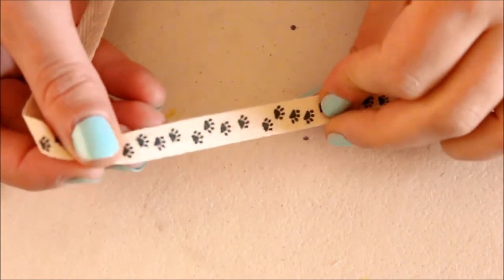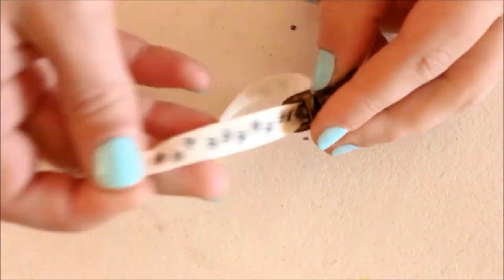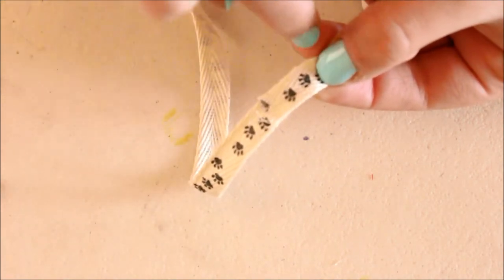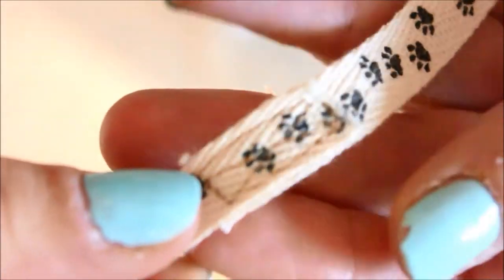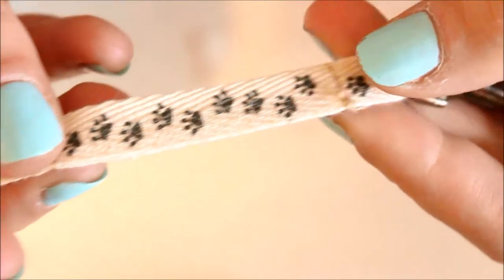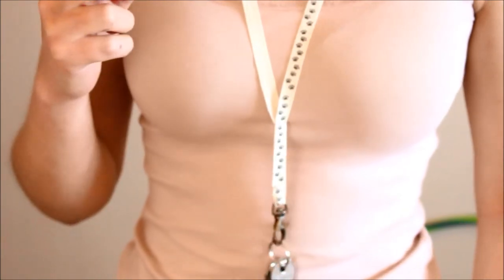For the next lanyard, you're going to take a length of ribbon again and fit it through the ring on a clasp as well, just like so. Then put the two ends on top of each other — make sure not to twist your ribbon — and you're going to sew a box with an X in it just to make it extra secure. Next you can secure the clasp in place with a line of stitching just above it, and I decided to put another line a few inches above that as well, stitching back and forth a few times to make it extra secure.